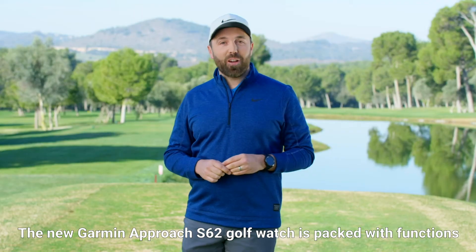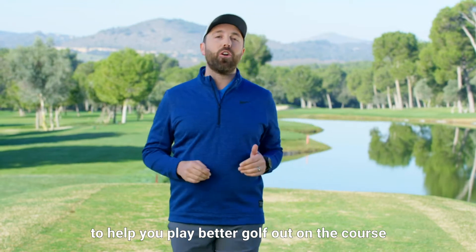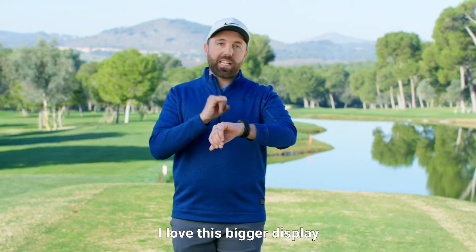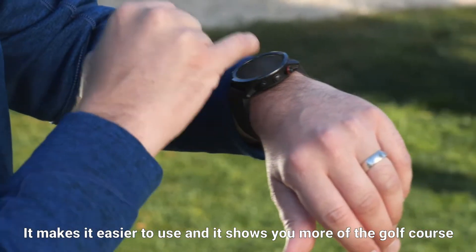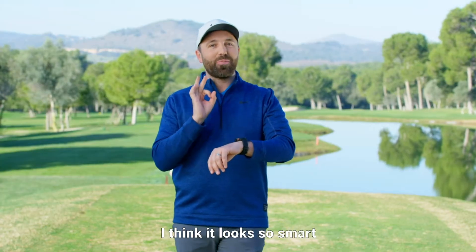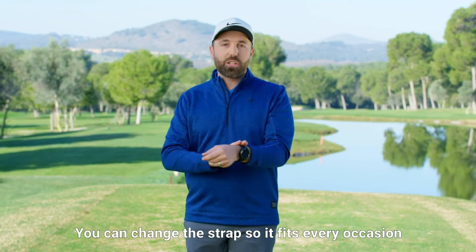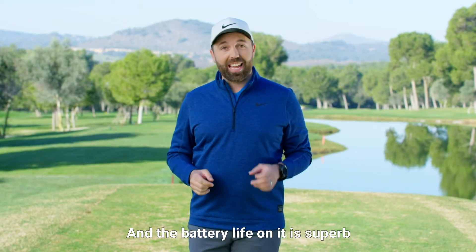The new Garmin Approach S62 Golf Watch is packed full of functions to help you play better golf out on the course. The only thing it doesn't do is hit the golf shot for you. The styling of it is so cool. I love this bigger display — it makes it easier to use and shows you more of the golf course. I love this new polished bezel, it looks so smart. On the golf course it has so many functions, but off the course it looks so stylish. You can change the strap so it fits every occasion, and the battery life on it is superb.